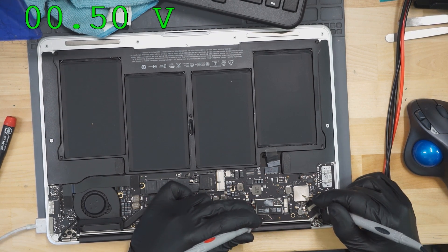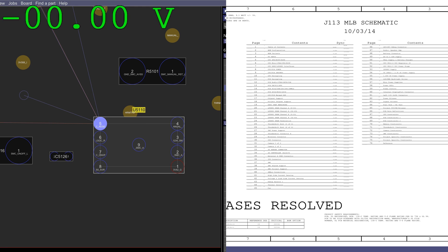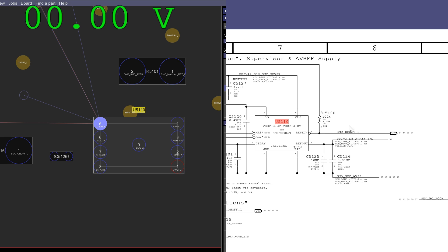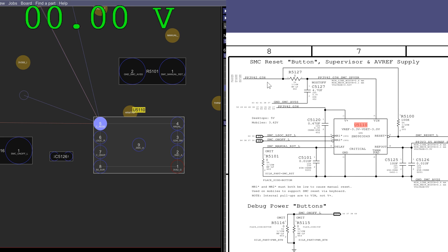SMC reset is 0.5 volts. SMC reset being 0.5 volts means the SMC is not turning on. The SMC is required to get a light on the charger. This is the SMC reset circuit — it allows SMC reset L to go high about a quarter of a second after power gets to the machine. The whole idea is that PP3V42 is going to take a little bit to stabilize.